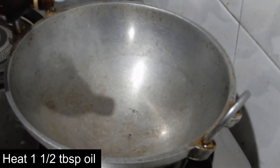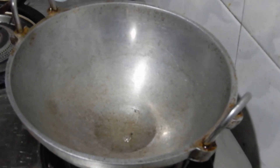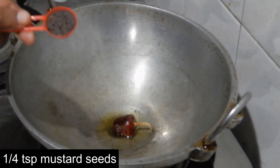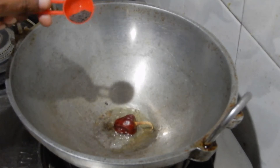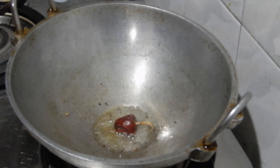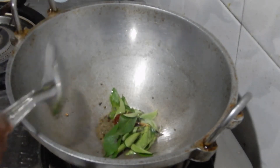Heat 1 and a half tablespoon of oil in the pan. Add a red chili. Add quarter teaspoon of mustard seeds. Add a few curry leaves and fry it for a while.